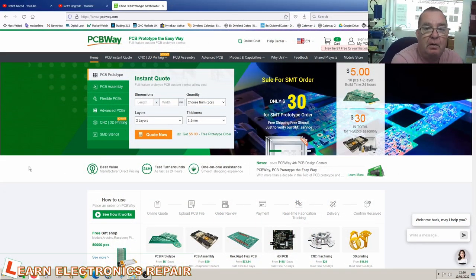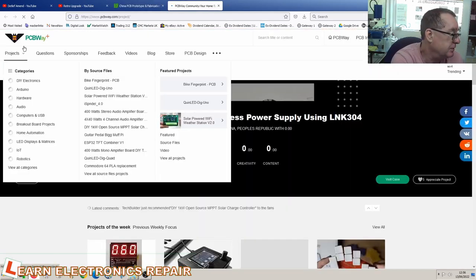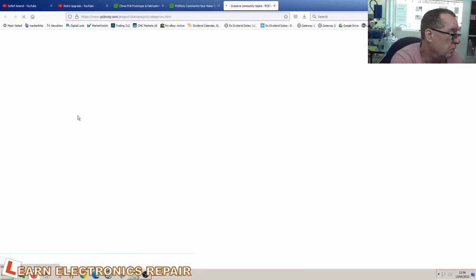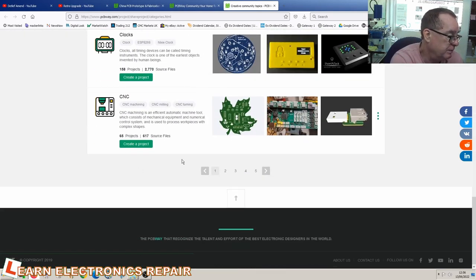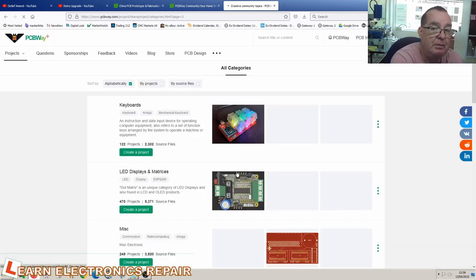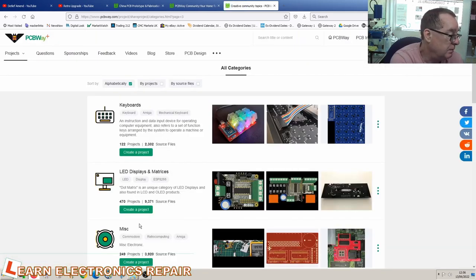This is PCBWay.com — this is where you can share projects and make a commission from anything you design and share. You can see in the shared project section there are lots and lots of categories. I'm going to be putting these projects in here, and this is where you can buy the PCB if you want to build them. PCBWay have offered to sponsor us — they will provide free prototype PCBs while we're doing that work, and we have that for 12 months.